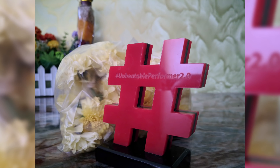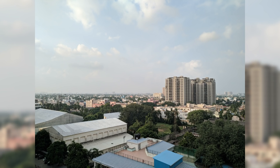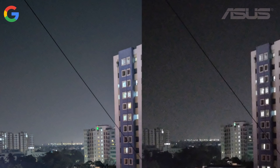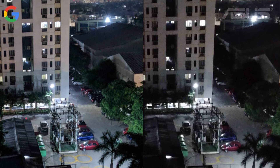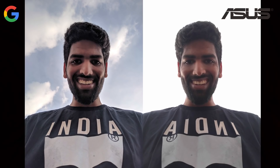Here's a bunch of camera samples I shot using the Google Camera app. The difference between the stock camera app and the Google Camera app is quite prominent — Google Camera's superior processing can be seen easily. Moreover, the stock camera app doesn't have HDR and portrait mode for the front-facing camera, so for selfies, hands down the Google Camera app is the one you need to use. Look at the difference.